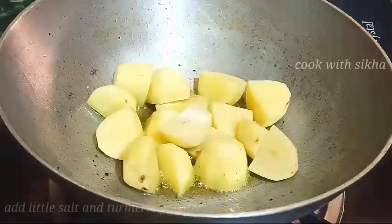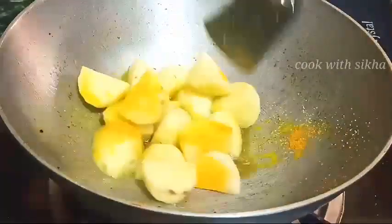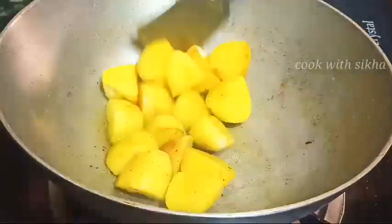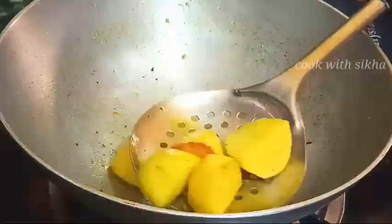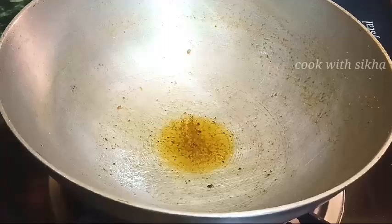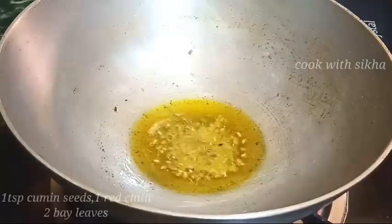I'm going to use the water at a very low temperature and add the water a little bit. We will add a little bit of water. We will take about 1 tablespoon of water and add it.